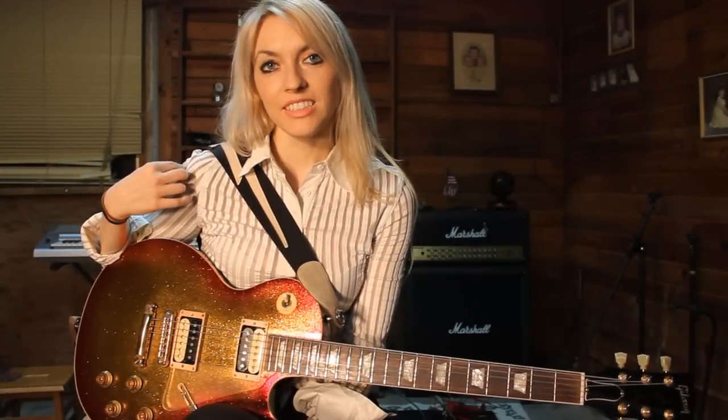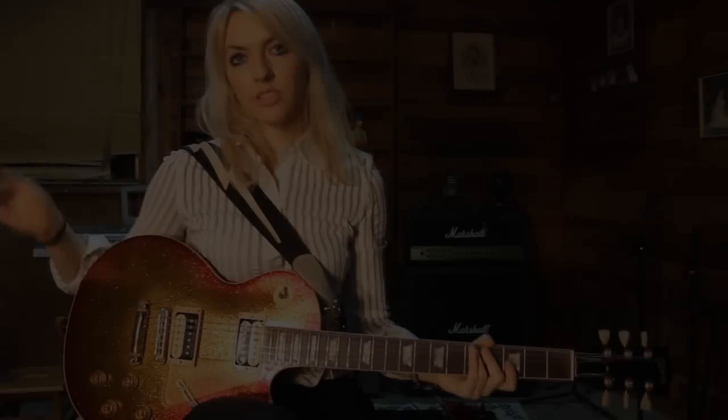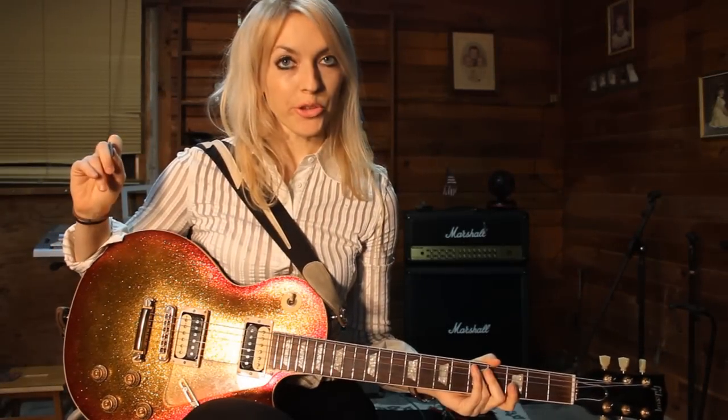Hi guys, I'm Emily Hastings and I've been toying with the idea of starting a video blog, and today I thought it's time to start one. Today I will play one lick for you in E minor. I hope you guys like it.